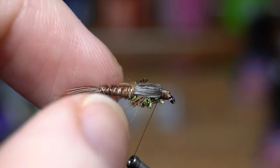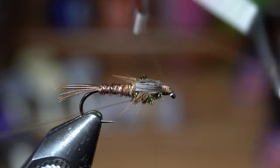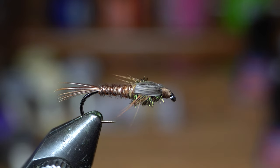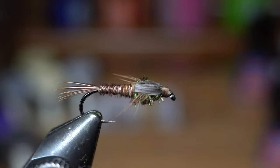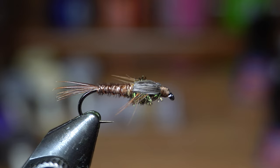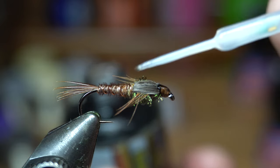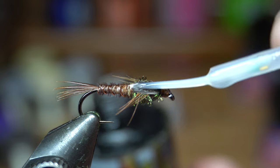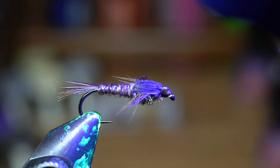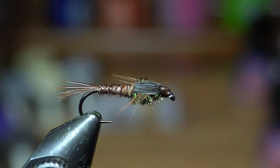Go ahead and cut this off, form a little head, and now — four or five turn whip finish. There we go. Now for the final touch, I really like to do something different. This is Solar-Rez ultra thin — we're going to paint a little on top and also over the wing case. That's going to soak in and make sure that those legs stay put right where you wanted them. Cure that with the light, and there we go — that is done. That leaves a kind of drier wing case finish.